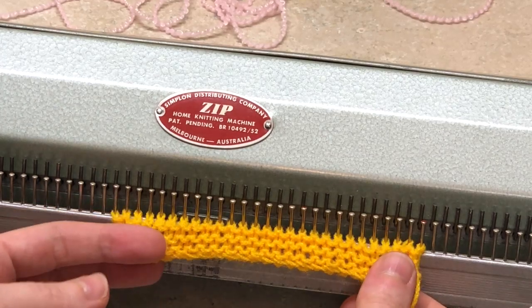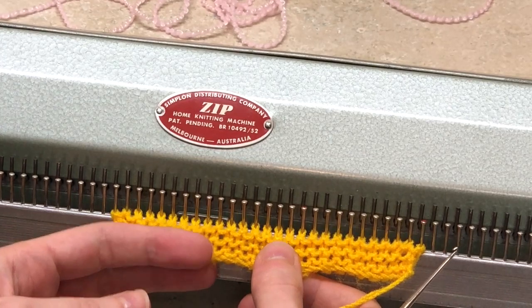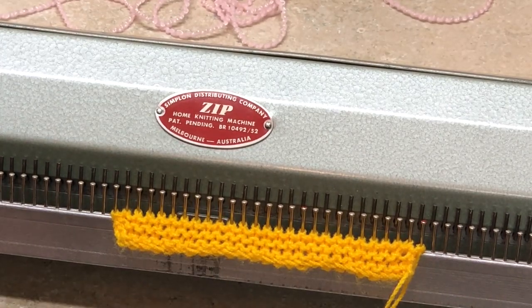Hello everybody, welcome back to my video series on the zip garter stitch knitting machine. As I mentioned earlier, the videos I'm making will also be beneficial to the lucky owners of virtually any manual garter stitch machine. Yours might be called Record, Meta, or other models produced long ago and still circulating around. If you have one of those, you will still benefit from these videos because the principle and approach of knitting is the same.